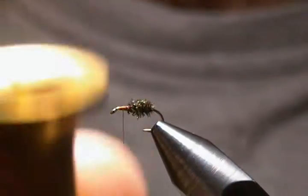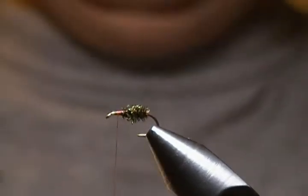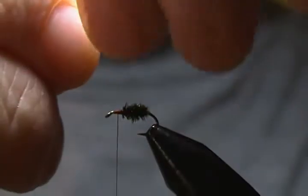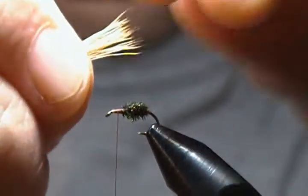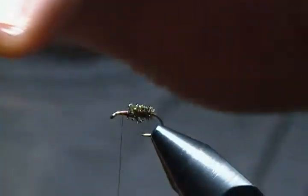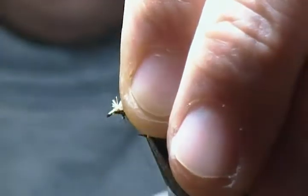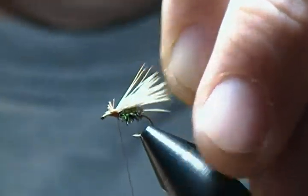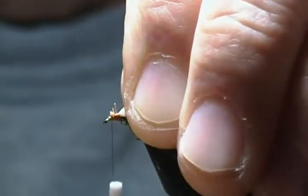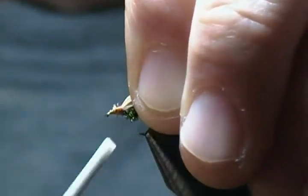I have a little bit of bleached elk hair in my stacker. I'll tap that to even the ends up, pull them out, and bring those to the top of the hook. You don't want too thick of a wing on this little guy — it's only a size 16. Measure that up so I know where to cut it, then bring it down on top and tie it down with some soft wraps first. Then wrap down through those butt ends since we're going to wrap a hackle on the front. Trim out any stray fibers.